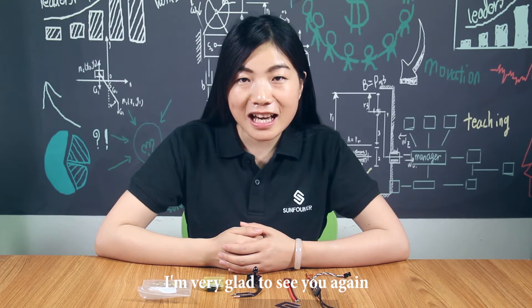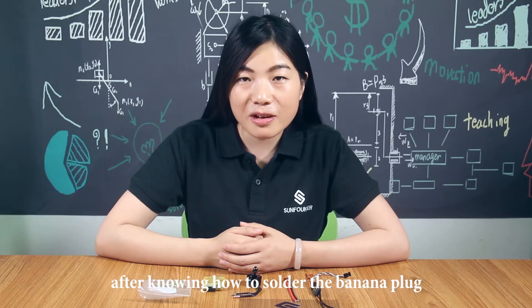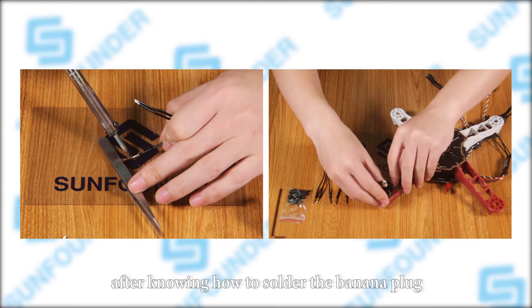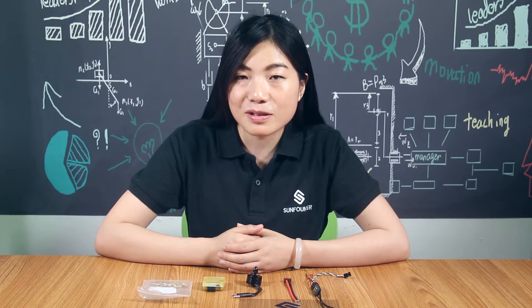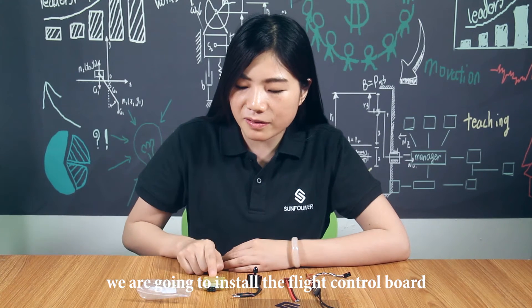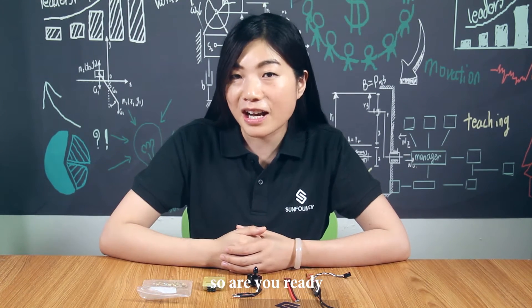Hi everyone, I am very glad to see you again after knowing how to solder the planner plug and how to install the motor. Here in this episode, we are going to install the flight control board. So are you ready?